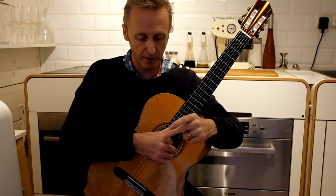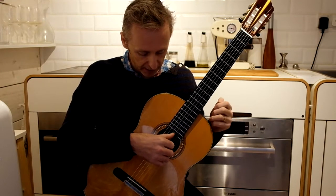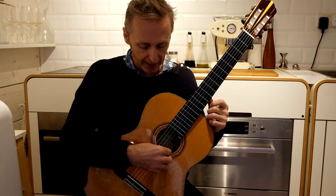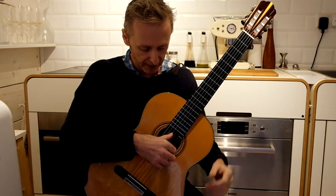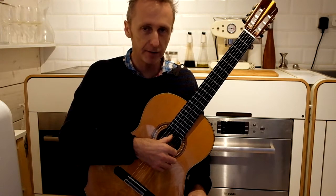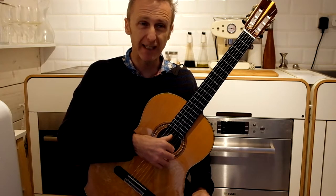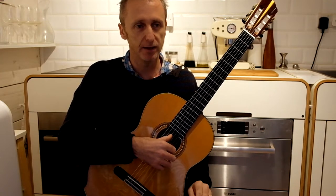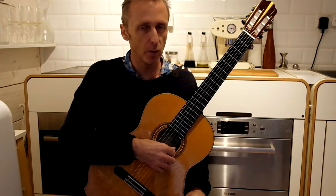Unlike the fingers, which start at the big knuckle, we need to keep the thumb well out of the way of the fingers — well to the left. We don't want the thumb playing into the hand or the fingers getting in the way. So we place it on the string and we just allow gravity, we just let it drop down. We don't push it with a big effort; we don't need to do that. As relaxed as possible, we just let it drop.